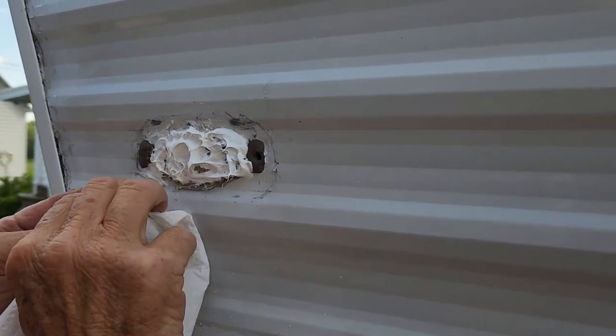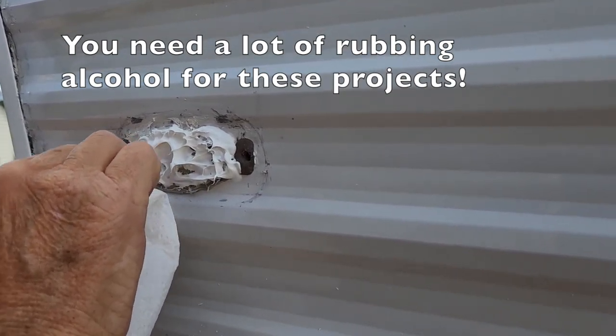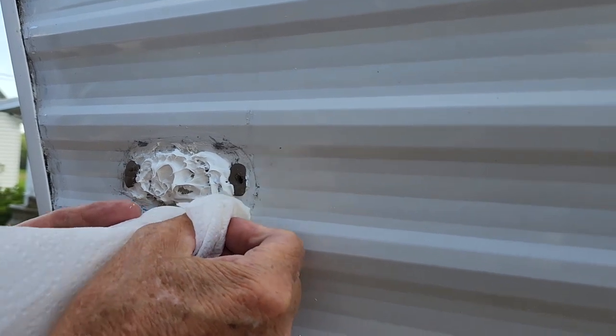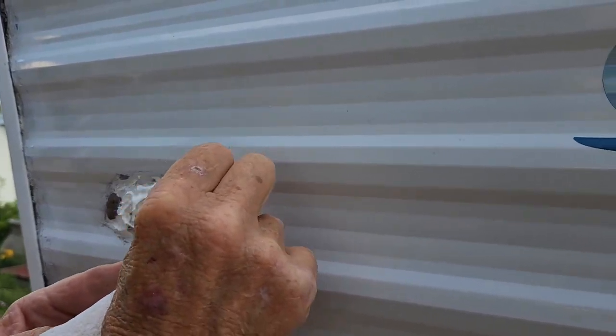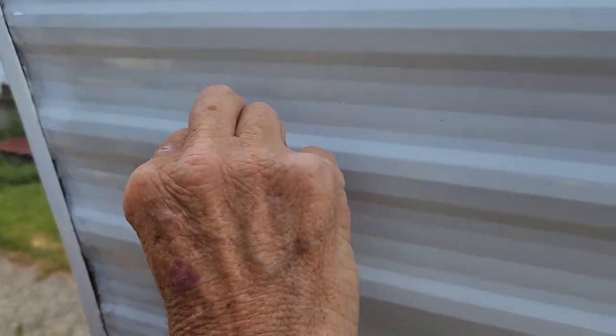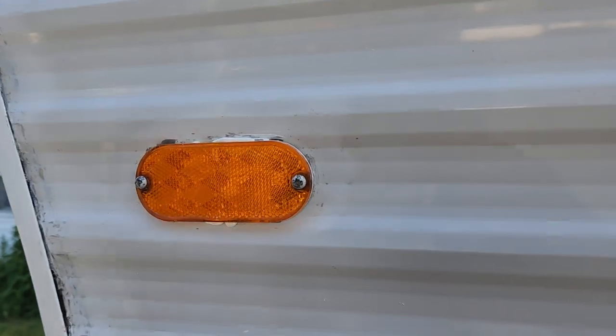Getting all that extra gooey stuff off that we don't need, then putting in the paint. The paint is frail — good thing you washed and waxed it before, which we are going to do again after everything's done. Well, it's better than it was.